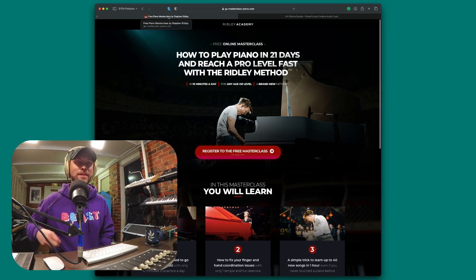A word from our sponsor — big shout out to the Ridley Academy. Learn how to play piano in 21 days and reach a pro level fast with the Ridley method. I'll have a link down below. If you want to become a master piano player, you can literally register — it's a free masterclass. It's definitely important to get technically trained when it comes to producing and making music, as it will help you in the long run. Become a piano master in 21 days — thank you to our sponsor Ridley Academy.